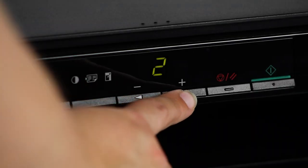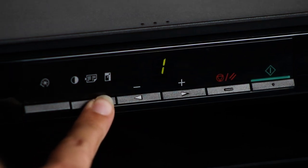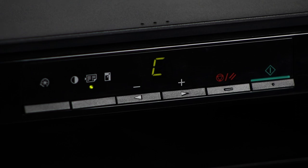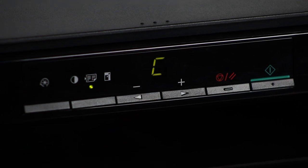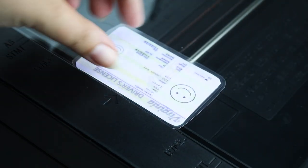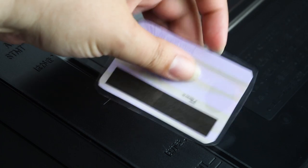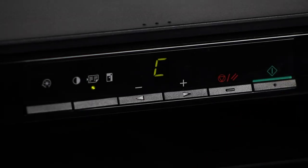Use the arrows to set the number of copies you'd like to make. Next, press the copy settings button until the page icon is selected. Use the right or left arrow until the letter C appears on the screen. Then press the green start button to start the copy. One side of the ID card will be scanned and then the letter C will blink to indicate that you may now flip the ID card over. Once you've done this, press the green start button again to scan the second side and print the copy.